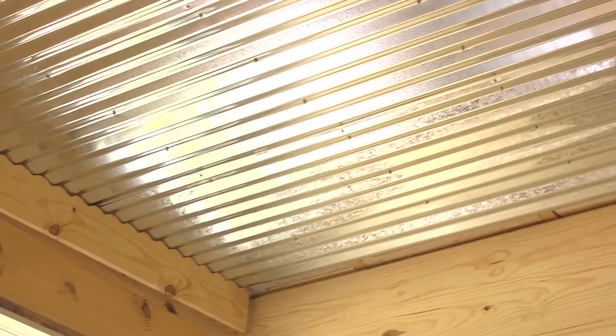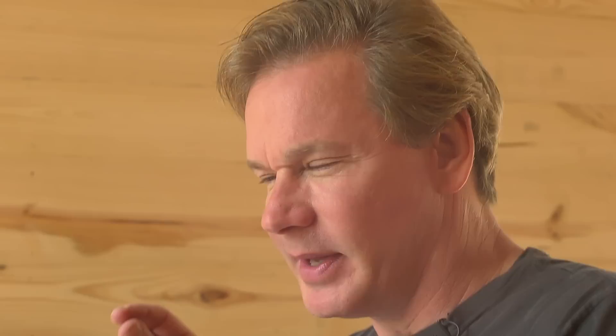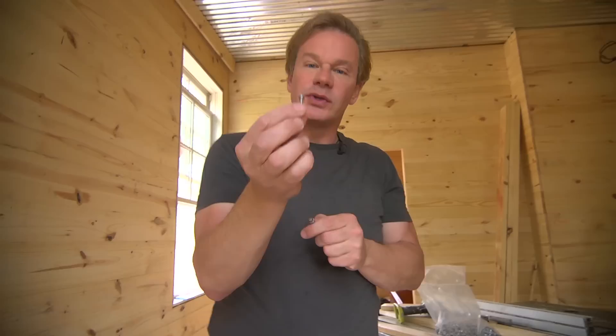We've got a series of little screws that have been placed in there. What we learned is that the size screw they recommended at the store really didn't work — it was a stainless steel screw. What we were finding is that it was really too big for the gauge of metal, and that's like the thickness of the metal. So this is really a thin gauge metal, and what was happening was it was crimping the tin or the galvanized material, causing little divots in it, which didn't look very good. So we went to a smaller head galvanized screw, which is 1⅝ inches.